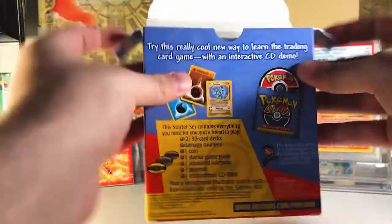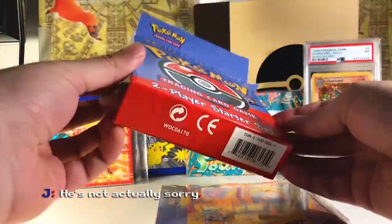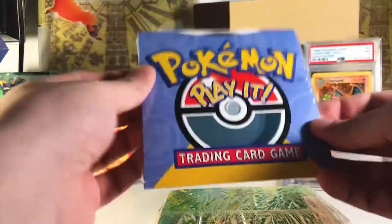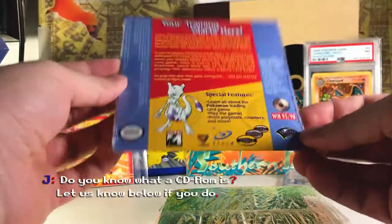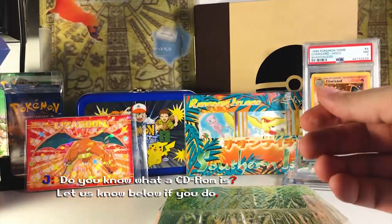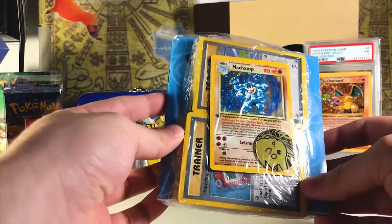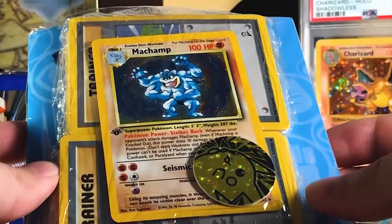All right, here we go. Sorry to all the sealed product collectors — this is probably not very fun to watch, but it's a nice box, very crisp. It comes with the CD — what's a CD, some people are probably asking. Yeah, essentially now it's mostly just a paperweight. And then here we go — oh, very cool! The first one does have a cosmos Machamp. You can see it right on the front, boom, looks great, very cool.